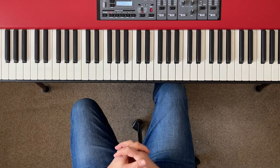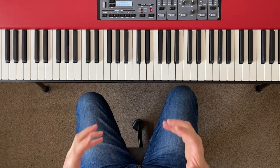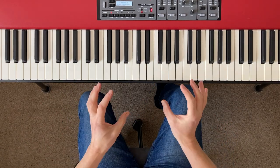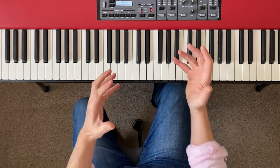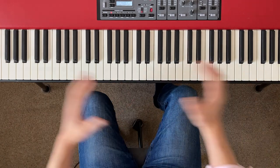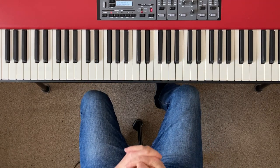Hey everyone, welcome to the third tutorial in my Intermediate Piano series. I want to start with a big thank you to all those of you who have been in touch with feedback. The good news is that those of you who have been in touch have said I'm getting the level about right — it's challenging but not impossibly difficult, and nobody has said it's far too easy. So we seem to be in the right zone, and this is the level I'm going to continue at.